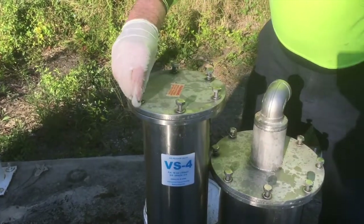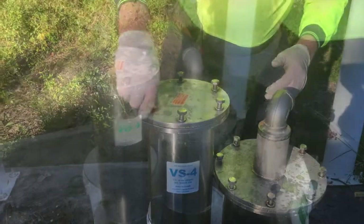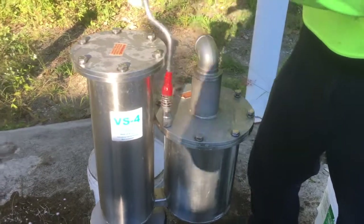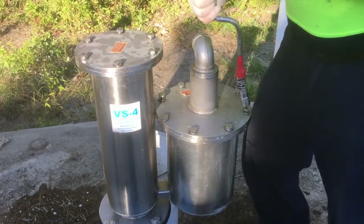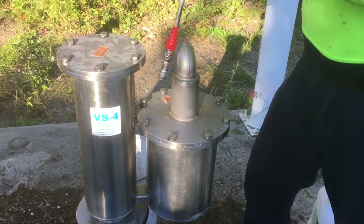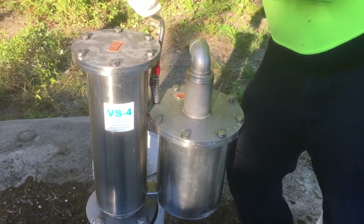Now all we need to do is tighten the bolts and we're finished. We just tighten the 10mm nuts and bolts down. Doesn't need to be too much pressure on these. Of course, before we put these bolts in, we made sure there was some anti-seize on the threads. And we're getting close to finishing this job now.